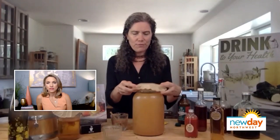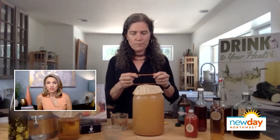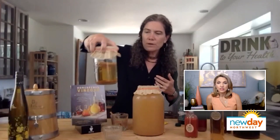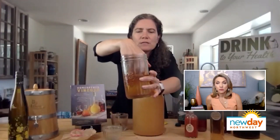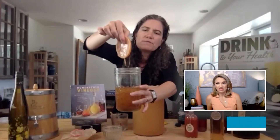Vinegar bacteria need oxygen, so we're going to give it this little cap from a coffee filter. Now we can keep it on a spot on our counter, and that's it. In about a month, you're going to see maybe this little growth on top. It looks like a SCOBY for people who make kombucha, but this is a vinegar mother.